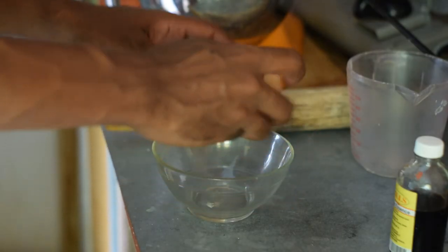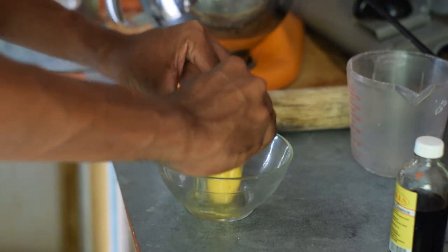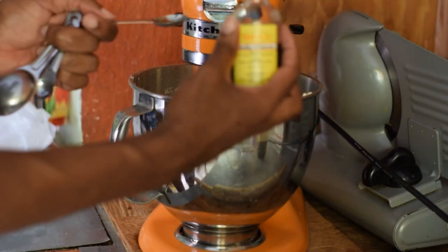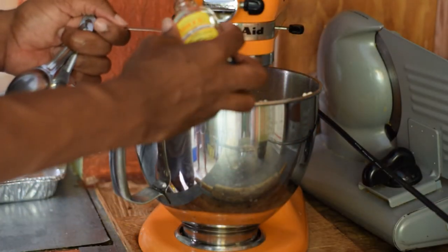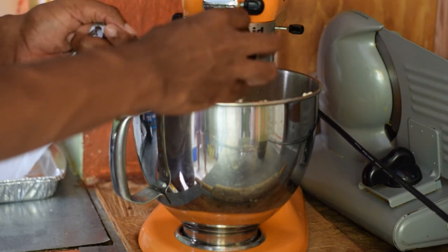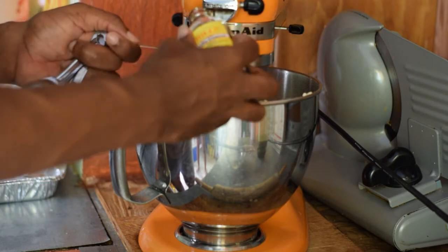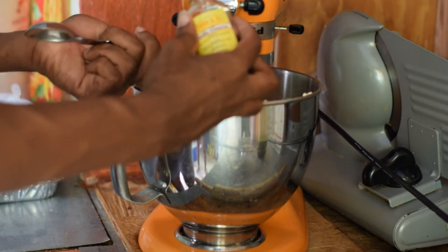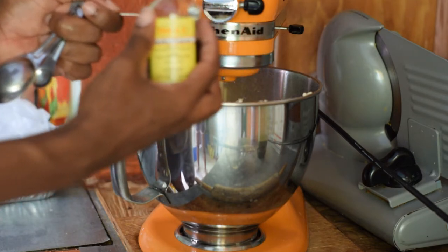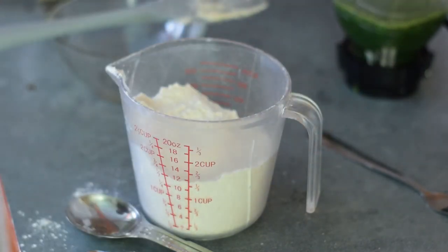We'll be using four eggs. Then some vanilla essence for taste or flavoring.